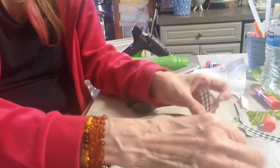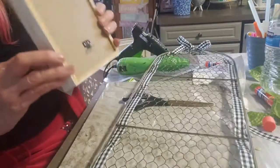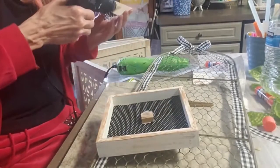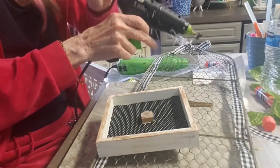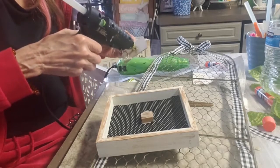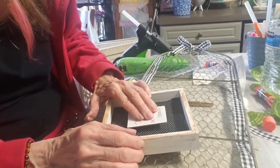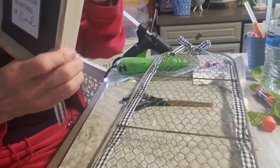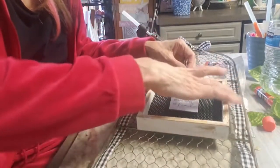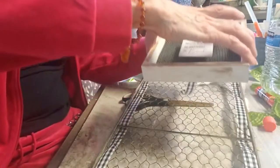I just tied a little bow at the top. I'm going to take the box and — actually it was upside down so I had to take it off and switch it around — so that I could use the little hanger on the back of the box to tie it to the back of this chicken wire. I'm putting the little ribbon in the back of the hanger and tying it to the back of the wire, trying to center it as much as possible.